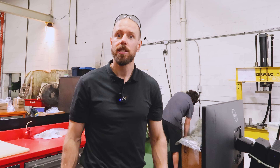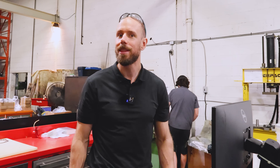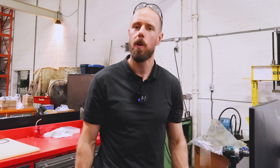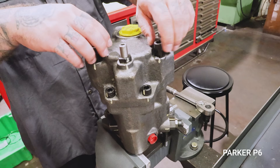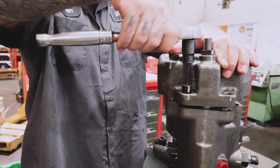Today in the shop we're going to get somebody new working with a pump that they have not worked on before. So we're going to walk them through it. I'm going to take it apart now and see if there's anything we can do to repair it.